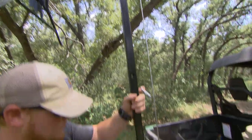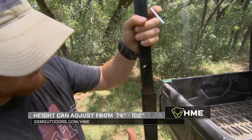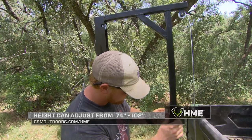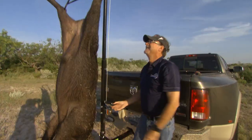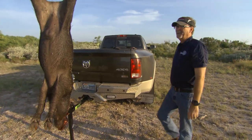As you go up a little bit further, you can raise and lower this another foot or so, which is going to allow you to manipulate it for whatever size vehicle or whatever size game you're dealing with — so you can get it higher up off the ground for field dressing or loading so you can easily maneuver it.